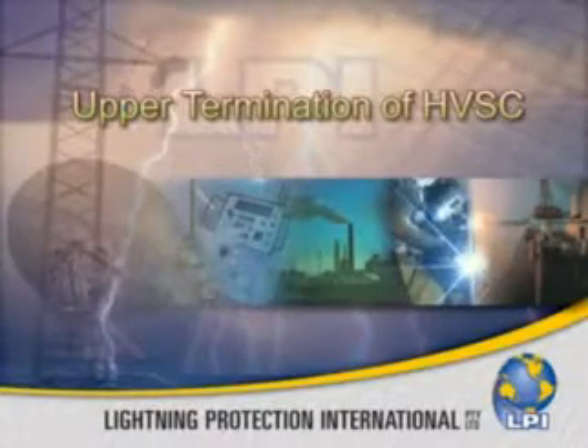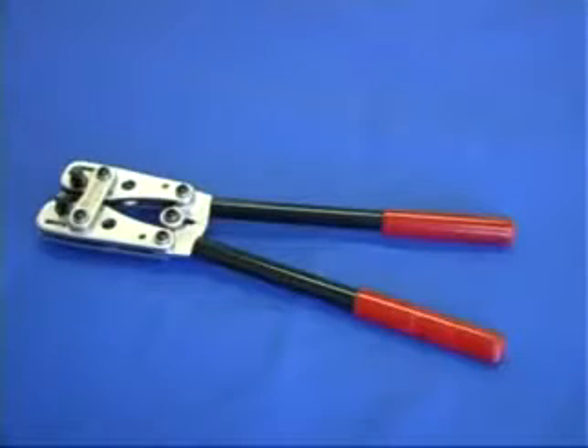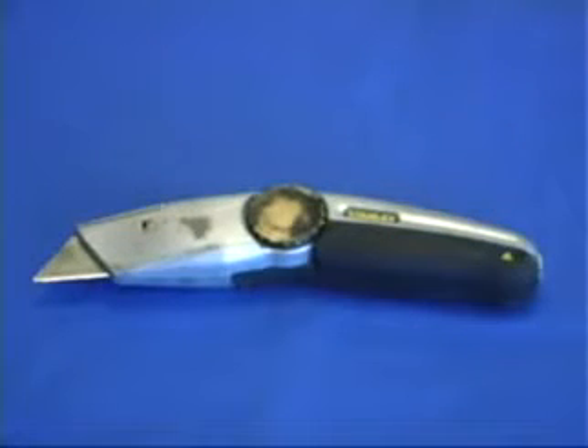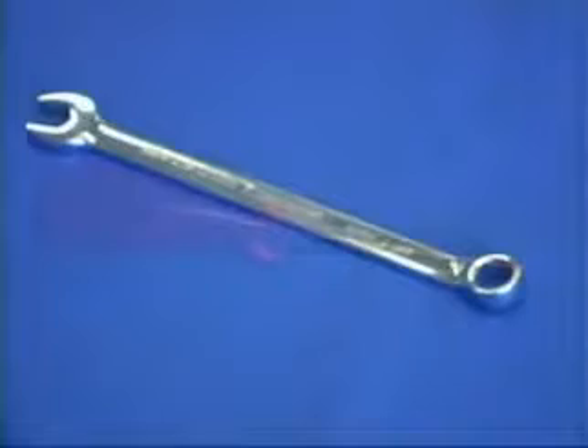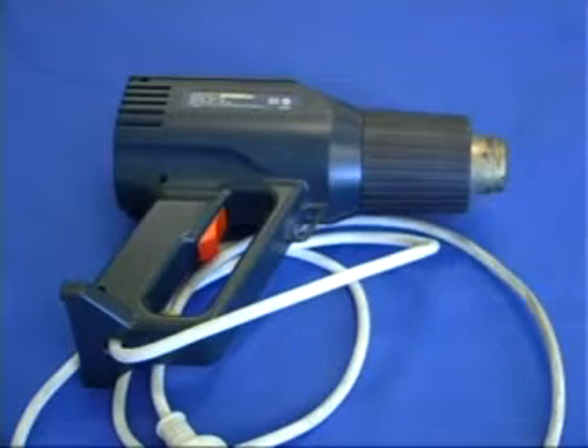The upper termination of high voltage shielded cable. The tools and parts required for the HVSC upper termination include a compression or mechanical crimping tool to suit a 50 millimeter crimp lug, a sharp knife, a Phillips head screwdriver, a shifting spanner or 14 millimeter spanner, two screwdrivers for use as friction cutting tool handles, and a heat gun or gas torch.